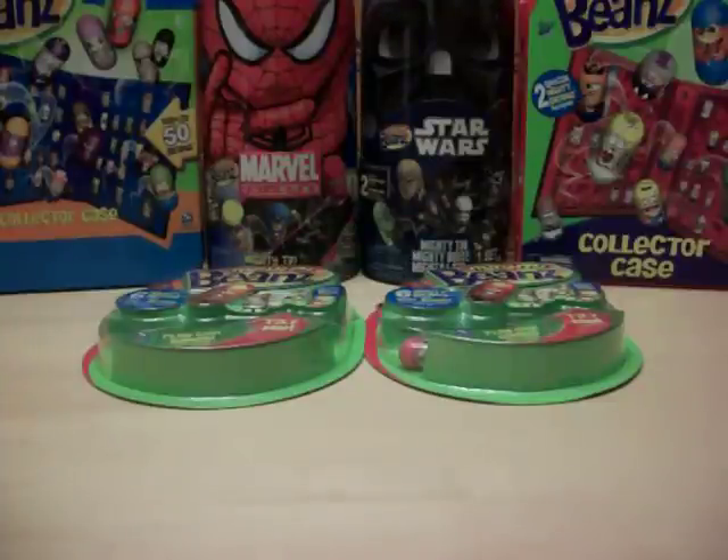Welcome to another Mighty Beans pack opening video. I am Minono3 from eBay and YouTube and owner of MightyBeans.biz, your one-stop shop for all your Mighty Beans needs.